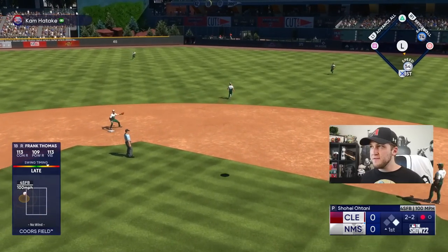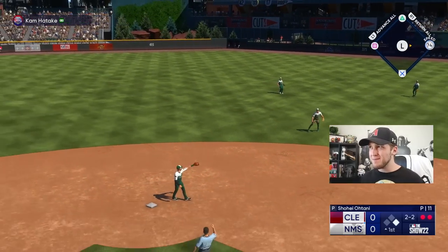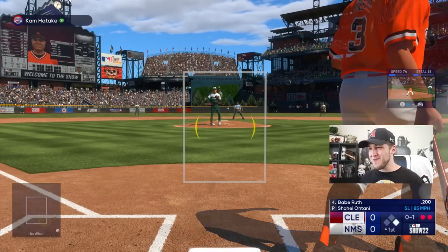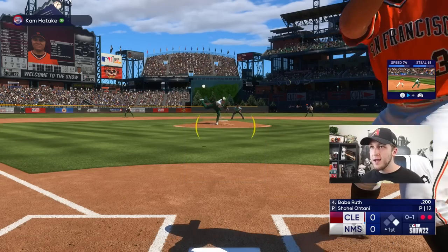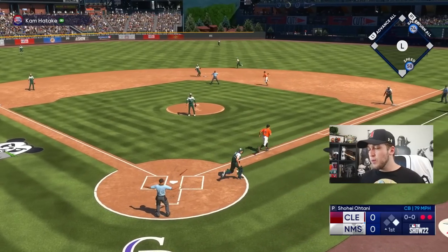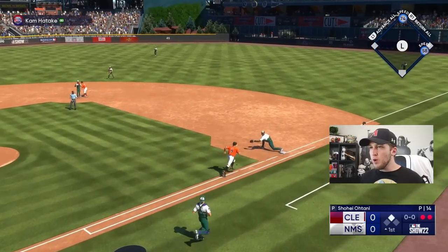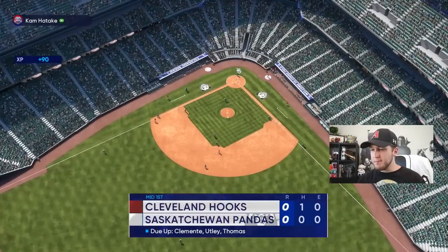I knew the fastball was coming and I was still somehow late on it. I told myself there was going to be a slider or a cutter and I was going to be swinging no matter what if it was inside. That's where you risk it for the biscuit. If you are really good at getting your PCI to the ball this challenge is going to be a piece of cake, but if you're like me it's going to be a struggle bus.